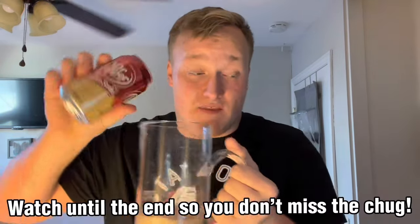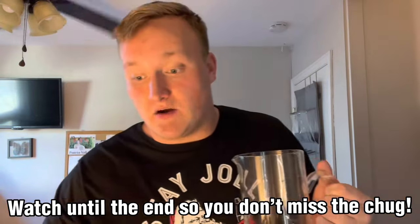Next can going in — this is gonna be quite the chug guys. Make sure to watch this video until the end so you don't miss the chug or anything like that. It's gonna be exciting, you don't want to miss it. I hope you guys are having a wonderful day. Let's go ahead and finish filling this up.